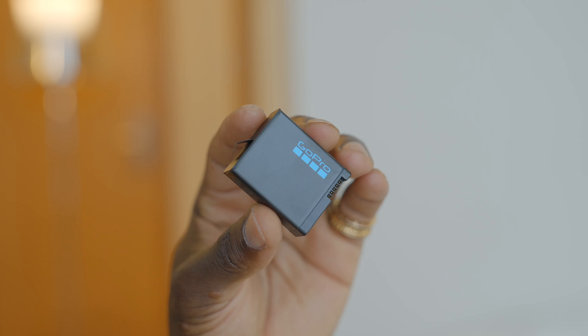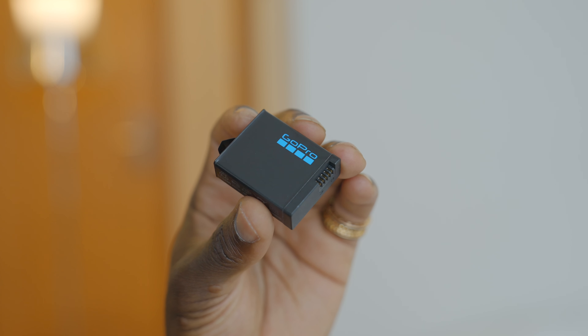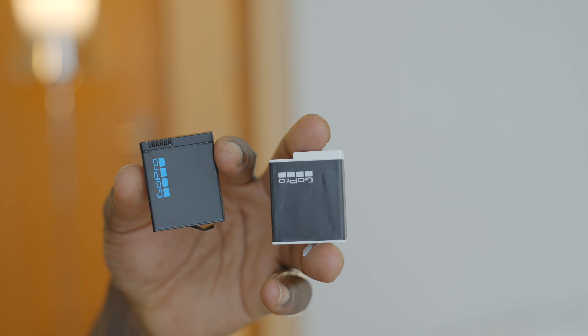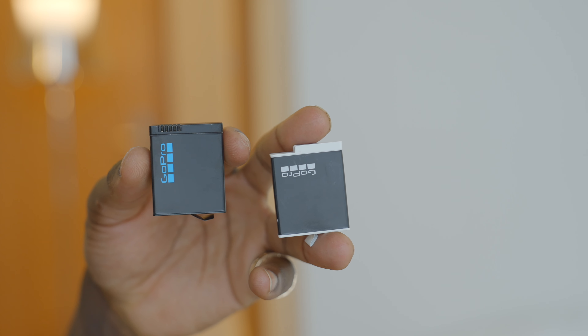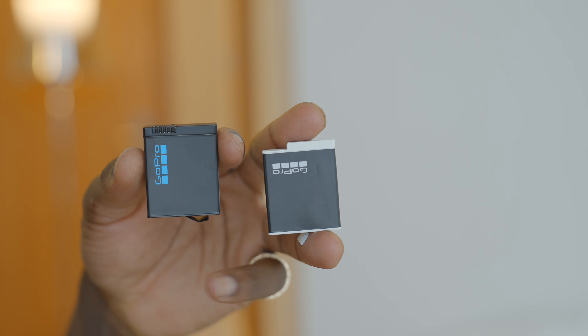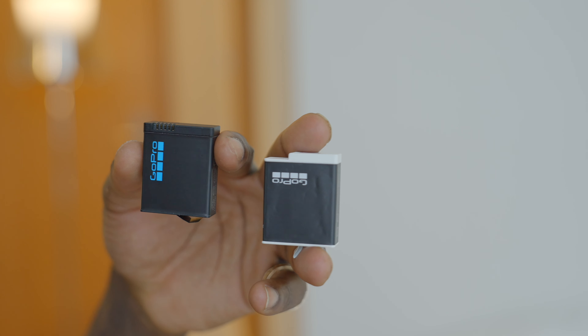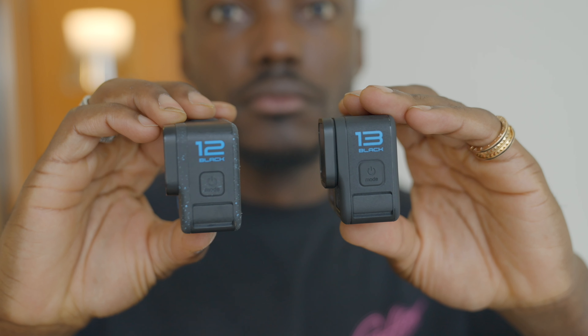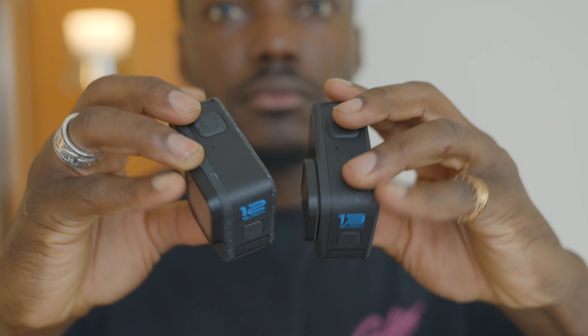First off, we have a bigger battery — a 10% higher capacity 1900mAh Enduro battery, increased from the previous 1720mAh battery in the Hero 12 Black. This has longer run times as well, especially in hot and cold environments. You notice it more when you do 10-bit recording, so you get better run time compared to the predecessor.